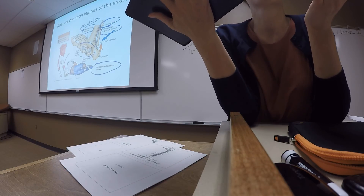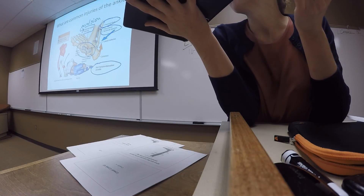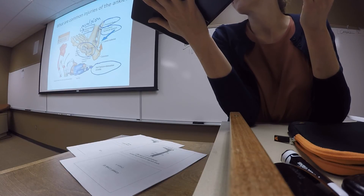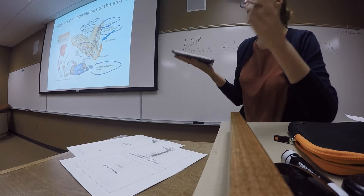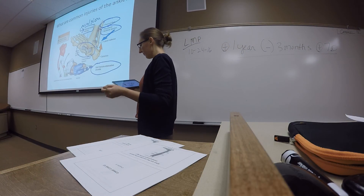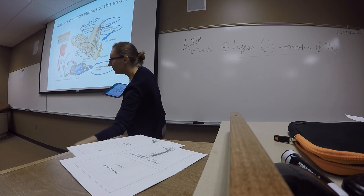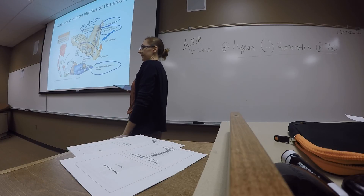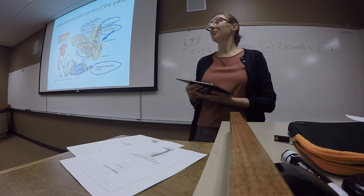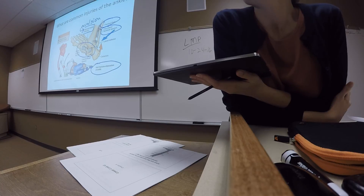Any questions about the ankle? A student asks for clarification: it's eversion of the foot plus a lateral force into that portion of the leg — rotation of the ankle that way combined with force into that portion. That's it for today.